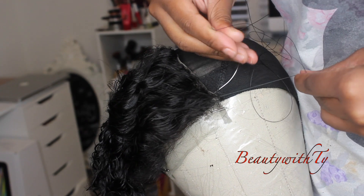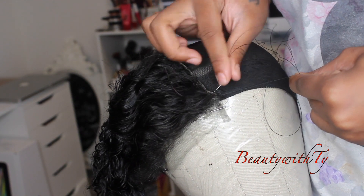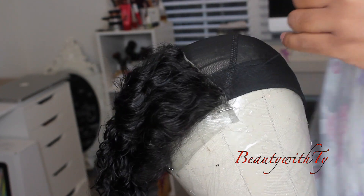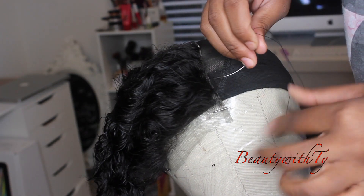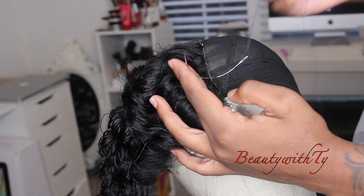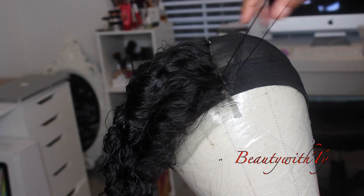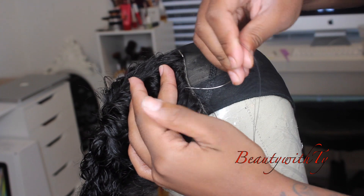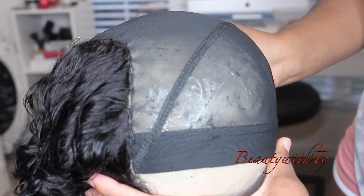I'll close that out and finish the rest starting from the other side, front to back. I'm using nylon thread — I like nylon because I think it holds a little stronger than cotton. Just keep doing that all the way towards the back. This hair is really nice and really soft; all I do is just take a spray bottle and spray it, and that is it.